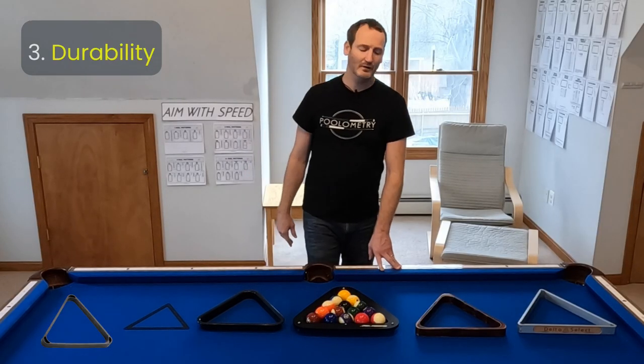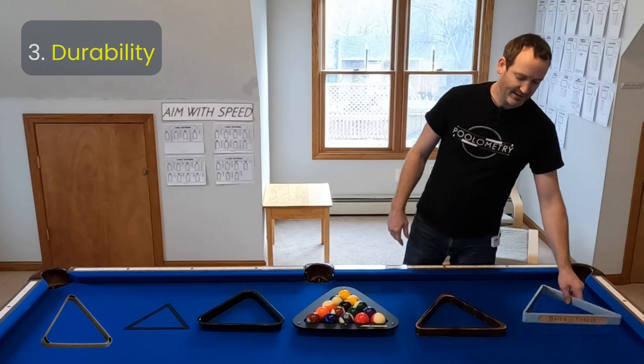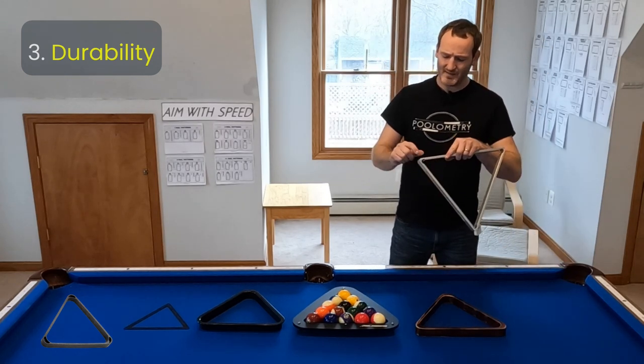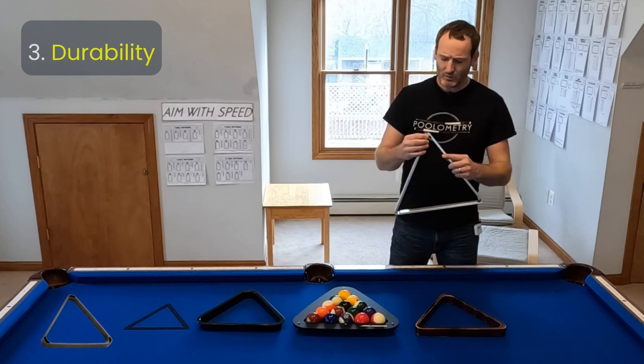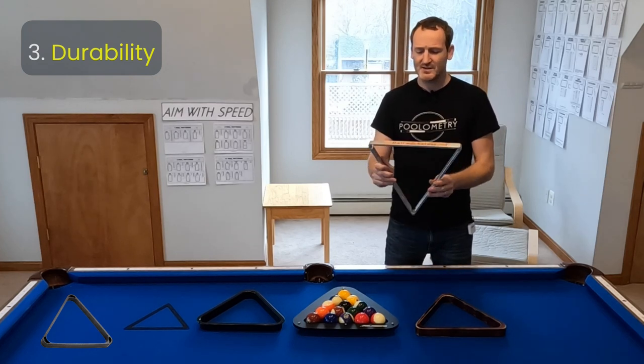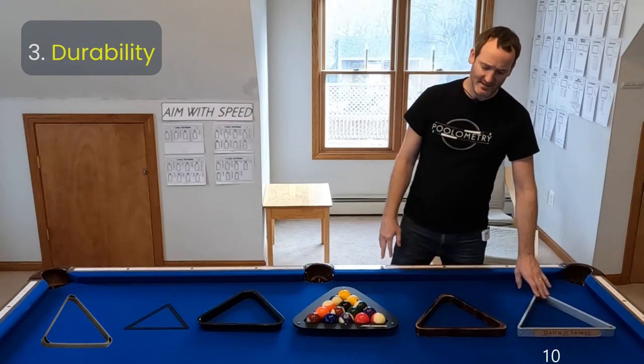Third, I ranked their perceived durability. The Delta Select I gave a 10 out of 10 because this thing is just solid. My only nervousness is what happens if the screws become loose, but I feel like you could drive a car over this thing and it would still be in good shape.